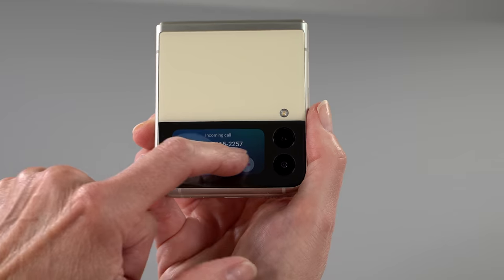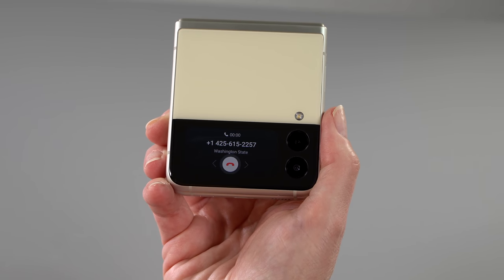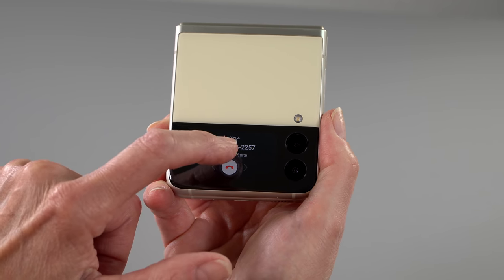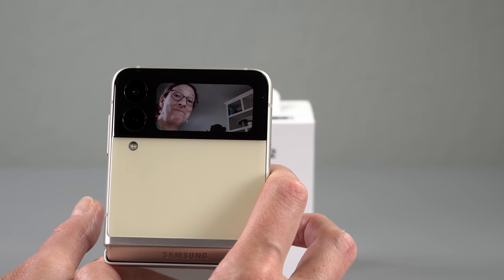As ever with the Flip, you can take and end calls without even opening the phone. You can flip open to answer and shut to end a call, or leave it on the desk in speakerphone mode and take your calls. The user interface with that outer display reminds me of the Galaxy Watch 3 and 4, which isn't really a bad thing — that's a pretty good user interface.